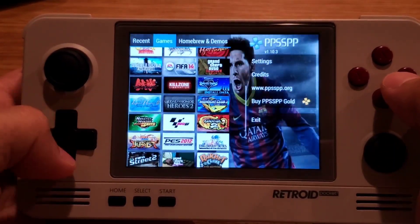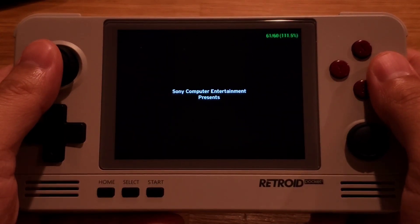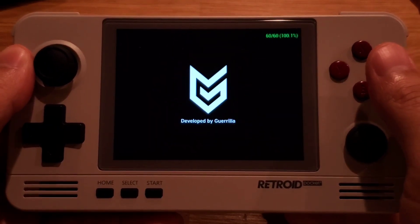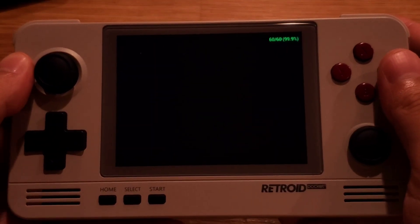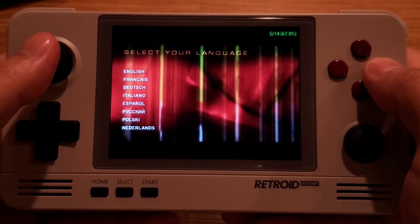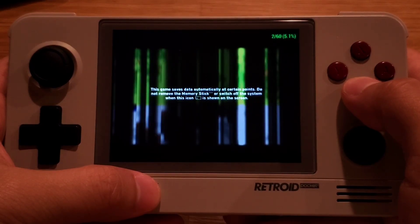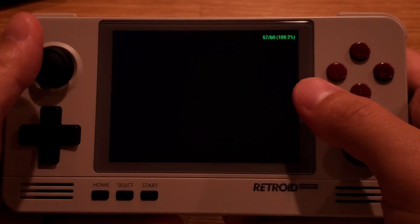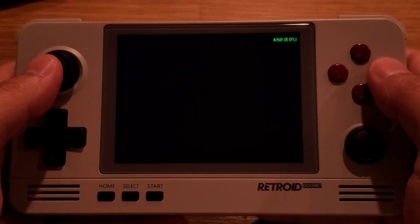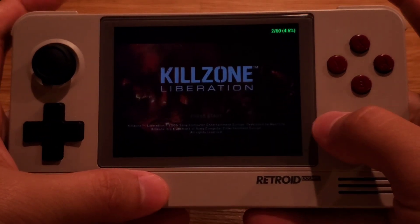So maybe we can try Killzone. If you want to know how to set up PSP configuration, look for my PSP emulation test video. This game, I know it's unplayable, but we're using it as an example — that's horrible, so let's exit out.